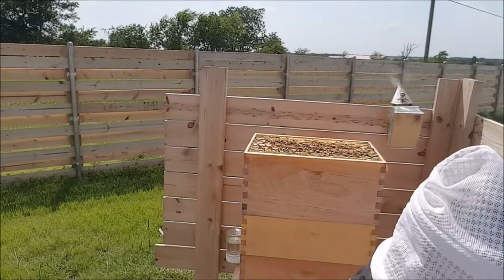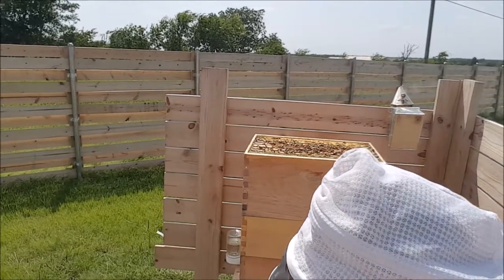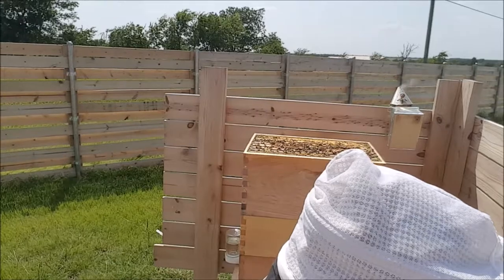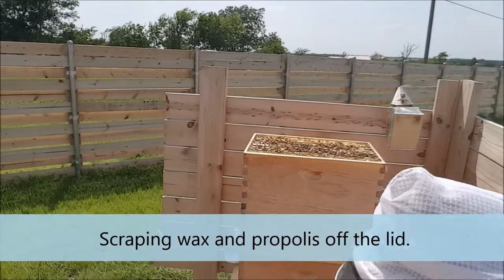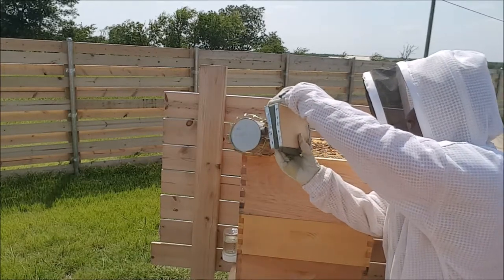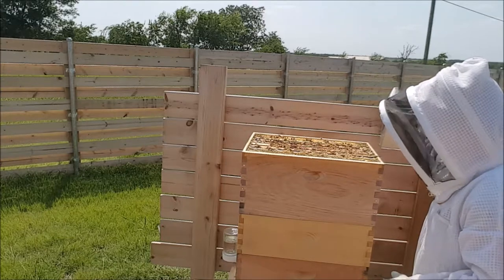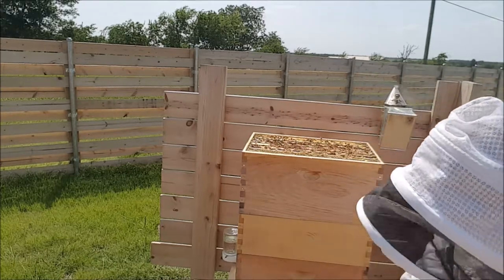It's kind of windy, which is not the best for the bees, but that's kind of the conditions we have today. I'm trying to smoke just one frame out here. I'll try to just pick these ones up off the top and see what goes on.